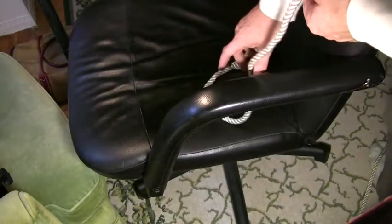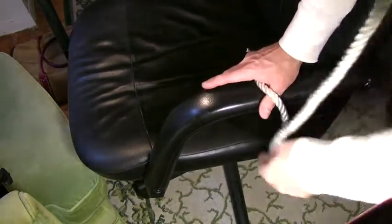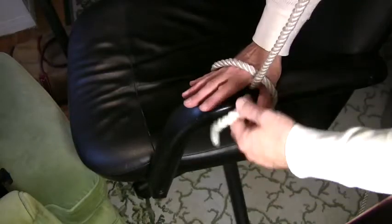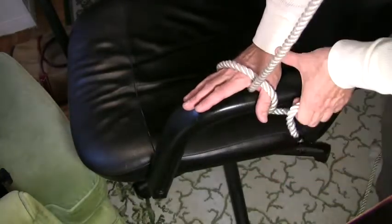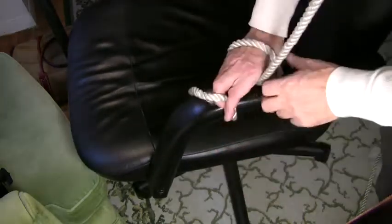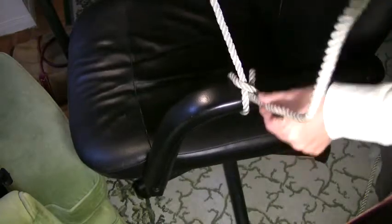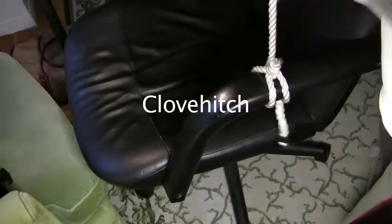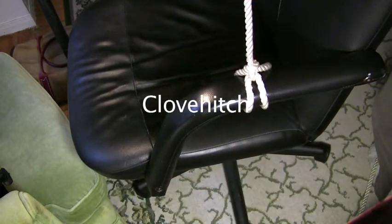Clove hitch, one more time. Load line coming down — drop it over the pipe, place my hand on it. Come up on the finger side of the load line, bring it back up on the wrist side. Pull this through — that's what it should look like on top. Tighten that up, and then a half hitch. And there's your clove hitch tied off.